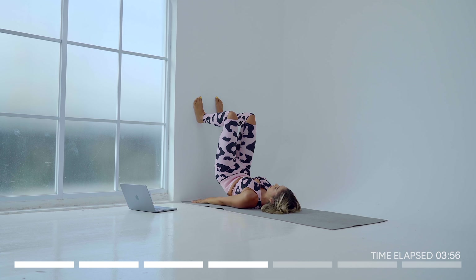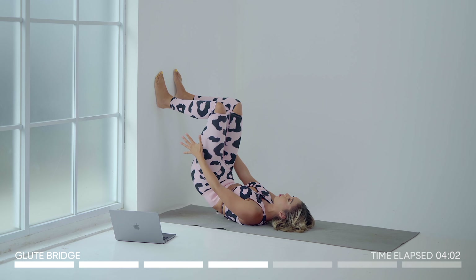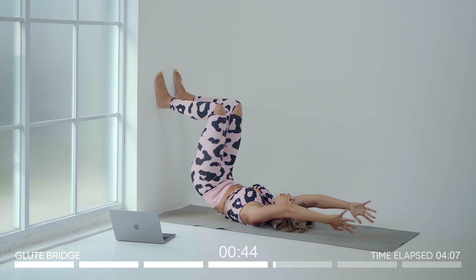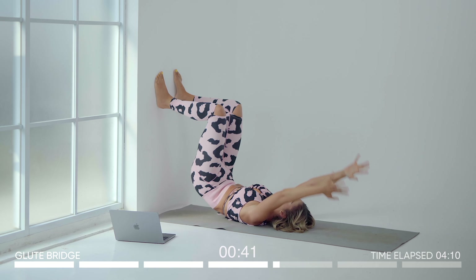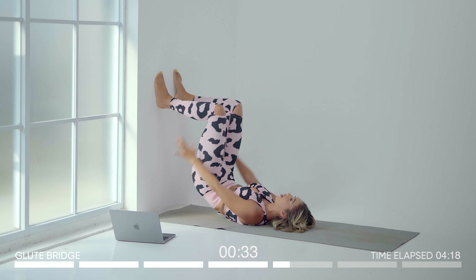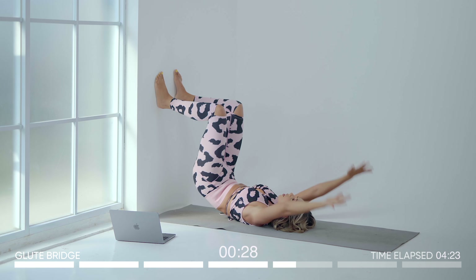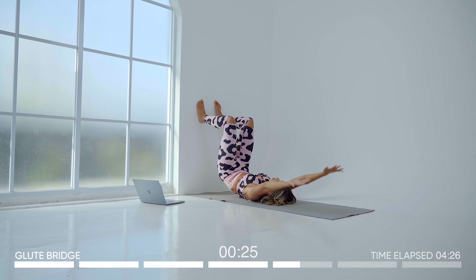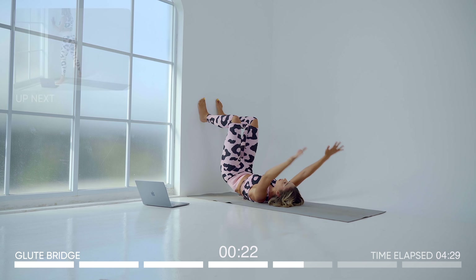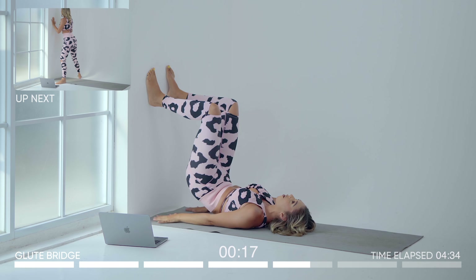Next exercise — just into a glute lift, just hold this. We want to burn this out. Press into the wall, feet firmly pressed into the wall, and if you want more you can add your arms. This is going to be toning our arms as well as literally burning out the entire glute. Keep working because I know it hurts, but these are the kind of workouts that are going to get you real results. It's only seven minutes — just keep working because you're almost done. After this we only have two more exercises.